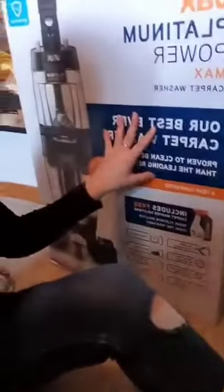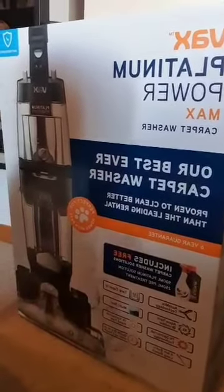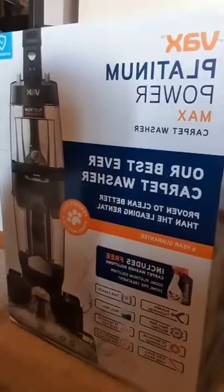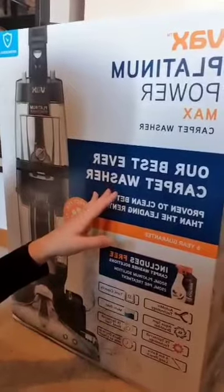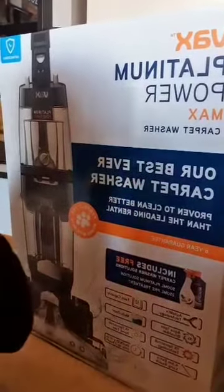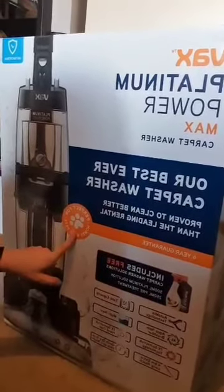Hi everyone, welcome back to my channel. Today I'm doing a review of the Vax Platinum Powermax carpet cleaner. I've just bought it today for £249 from Curry's. You can also get it from the Vax website where it comes with a free £70 steam cleaner. I chose to buy directly from Curry's because I personally didn't want the steam cleaner. It comes with a six-year guarantee and is perfect for homes with pets.